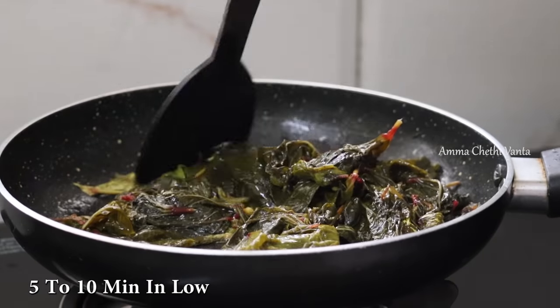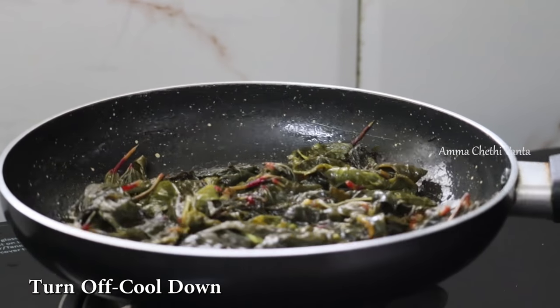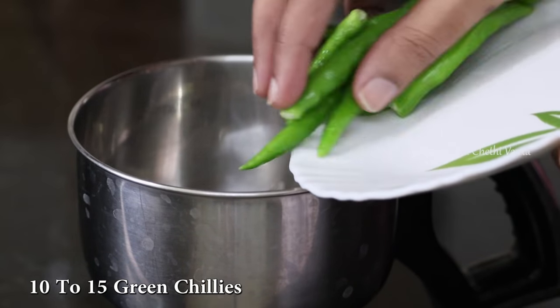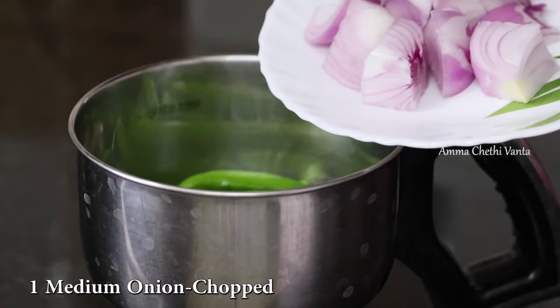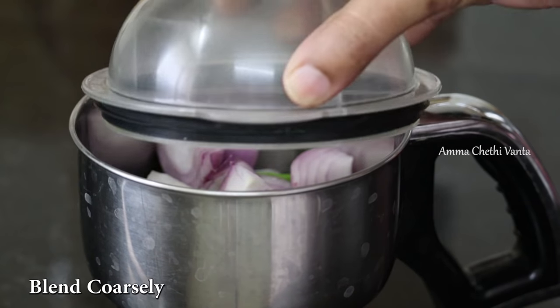If you want to use it, you can fry it in oil. You can use the stove, or you can use a mix jar and use it in the oven.